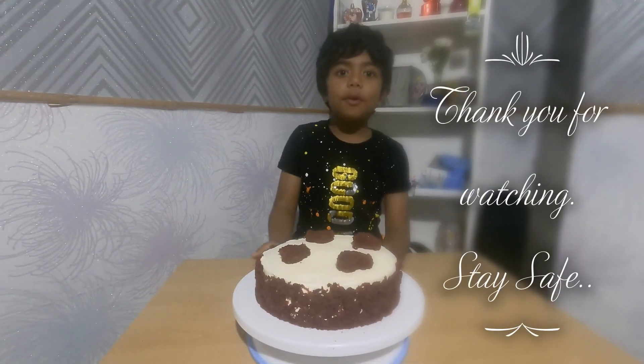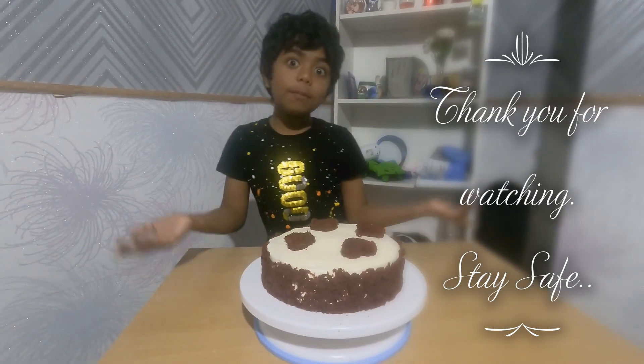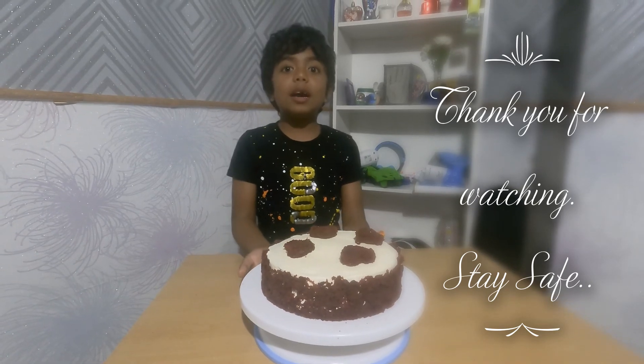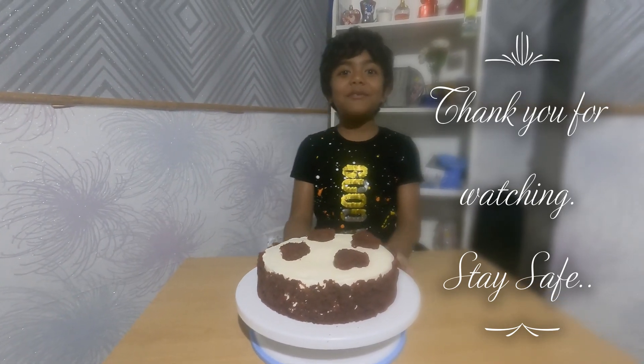You can make this at home, but if you're a kid, please get an adult to help you. Please like and subscribe and share with your friends. Bye bye!